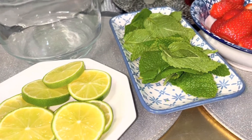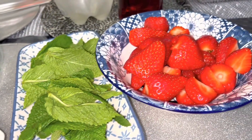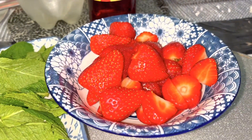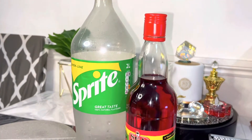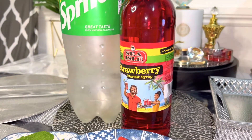Lime, pudina, mint leaves, strawberry. I am going to show you the Sprite, strawberry syrup, ice cubes.